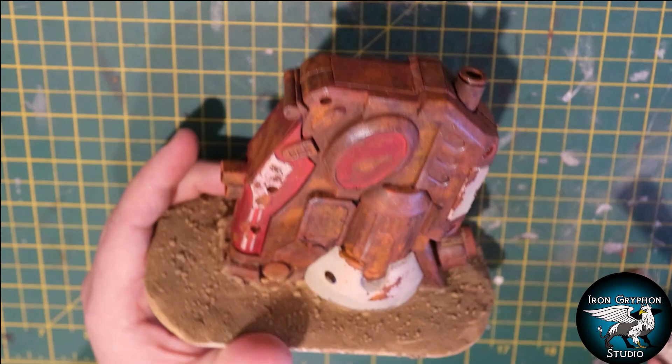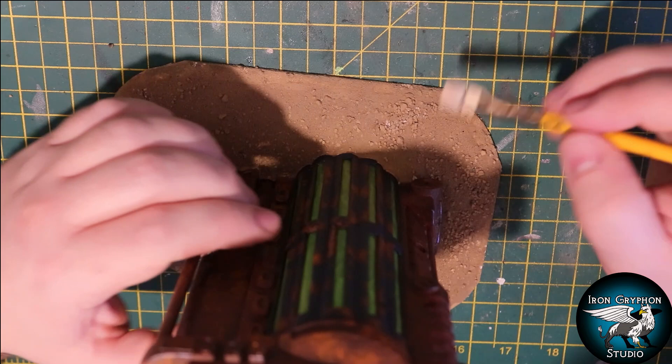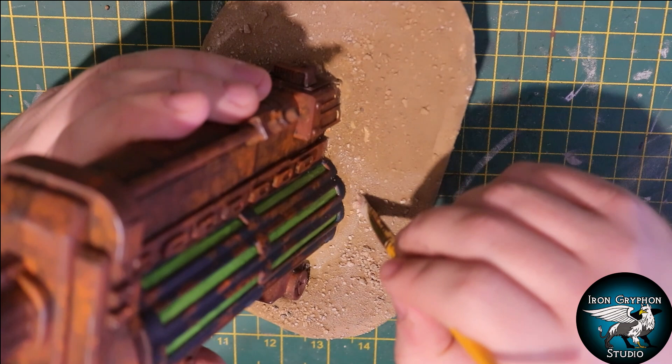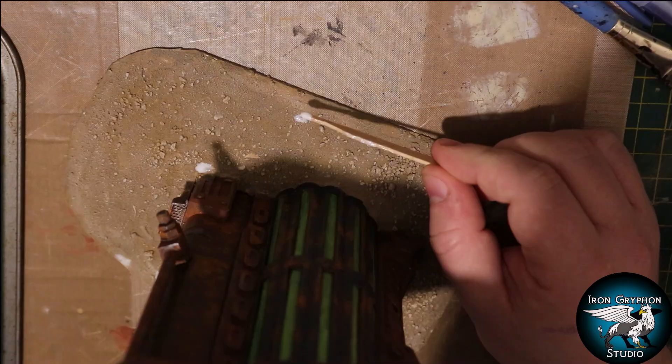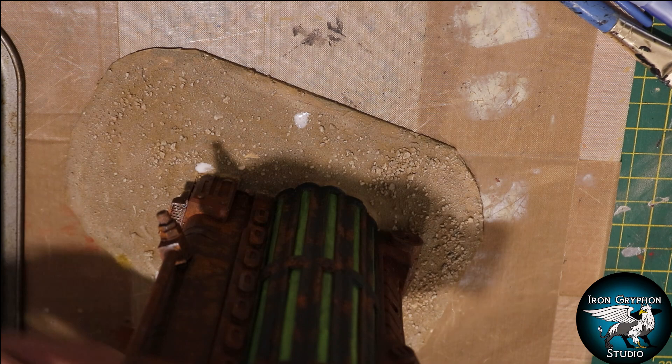Then I lightened up the base a little bit with some highlights of cheap acrylic ivory-color paint, going around the whole thing to lighten up and highlight the texture on the base. Then I applied a few spots of PVA glue and added a few yellow grass tufts, because it's a desert and dead grass, you know.